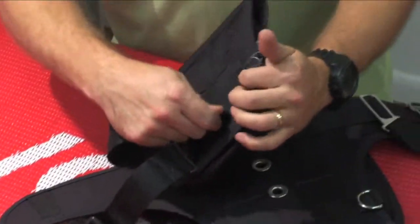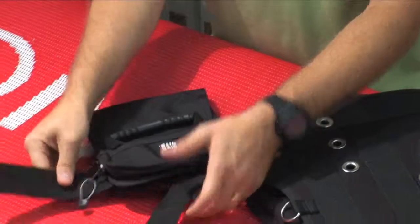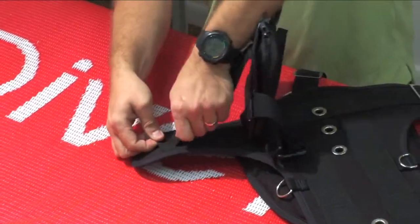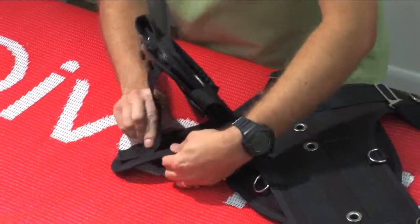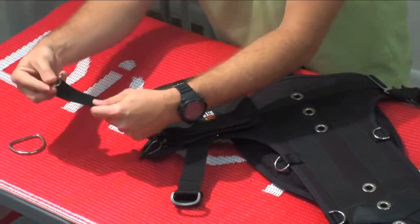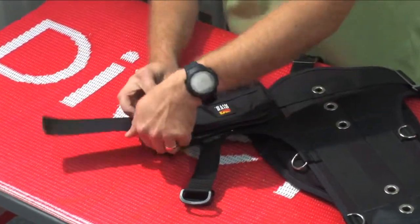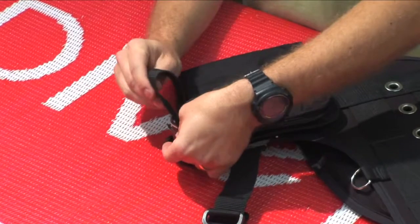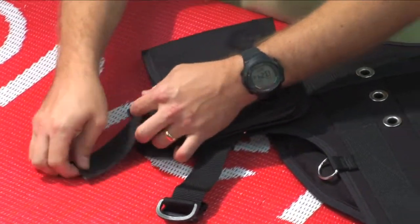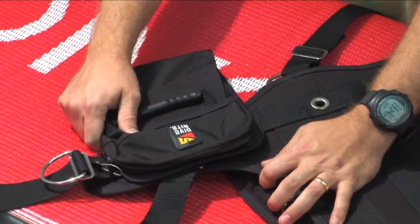Now it's a simple matter of passing the webbing back through — all of our webbing loops, including the hip pad webbing loop. And put your D-ring back where you want your D-ring to be placed, generally where you can reach it.